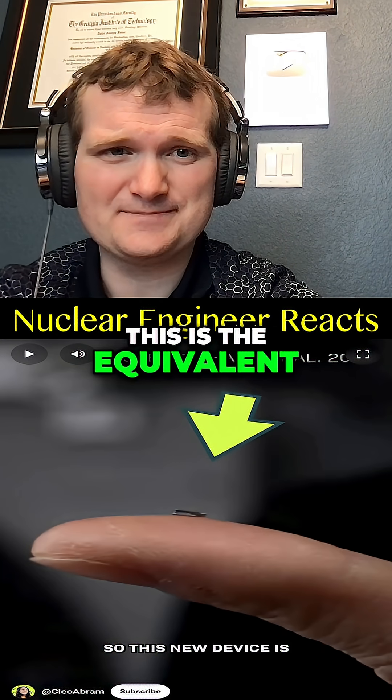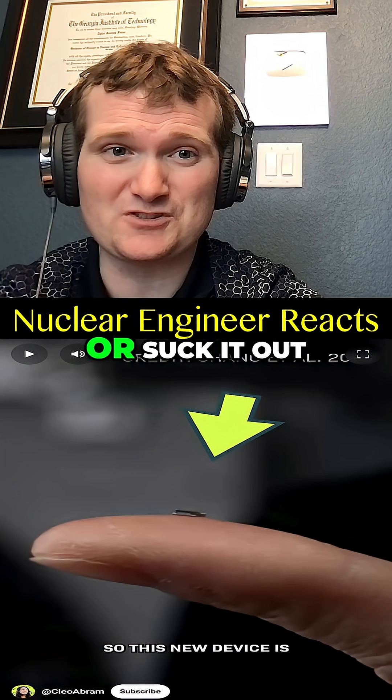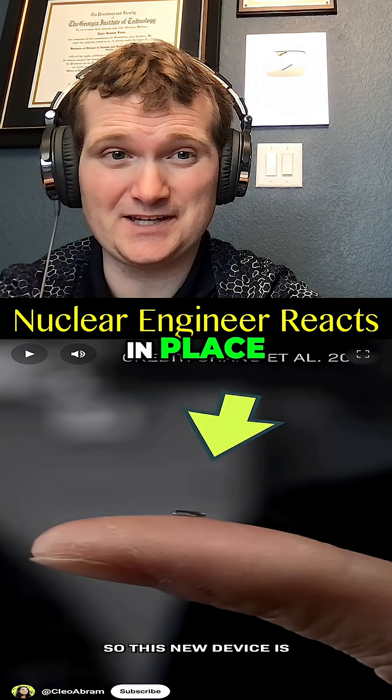That's true. This is the equivalent of trying to remove a stuck control rod. If it's jammed, you can't just pull or suck it out. You need a method that restructures or disassembles the blockage in place.